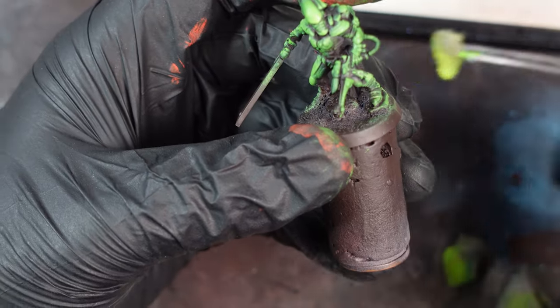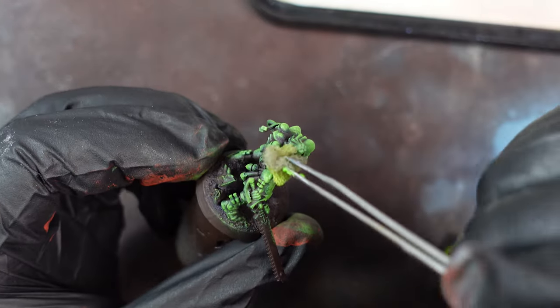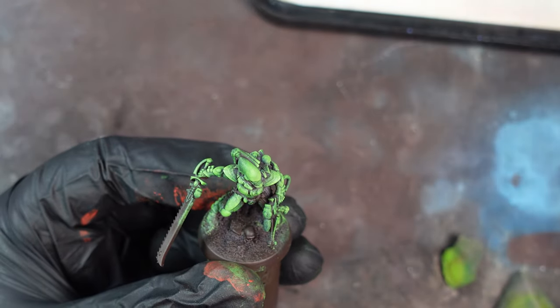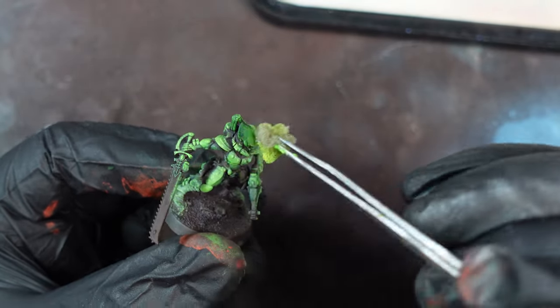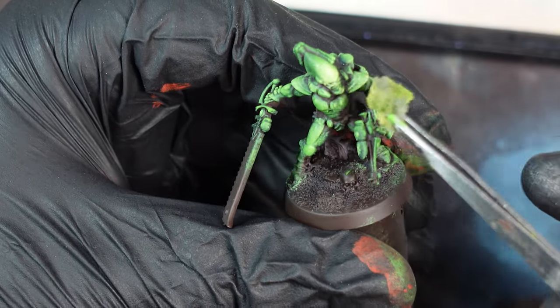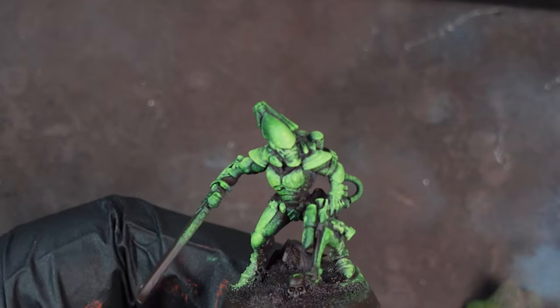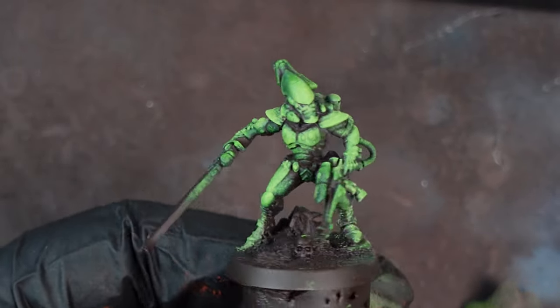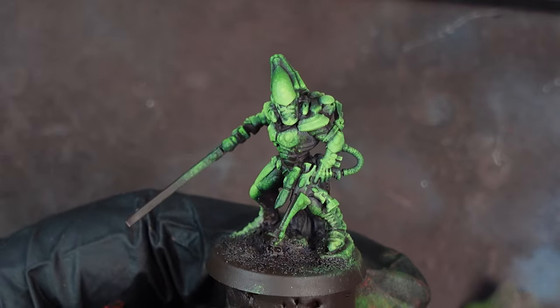I added an icy yellow here so I actually went even higher. I think this might be a bit too much but you do what you like — it's your model. I just added a little bit of ice yellow right on the front of the face, right on the shoulders, right on the knees and a little bit on the toes. And then that's it. That's how to Sponge Blob a model in like two minutes. The highest points look super bright and the recesses are dark and shadowy — that's just how you paint miniatures. That's all I do.